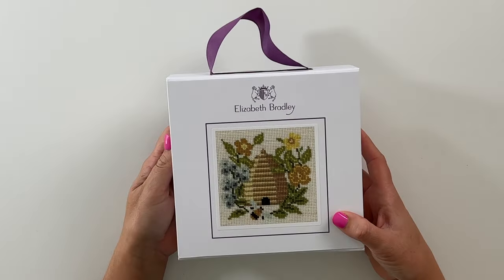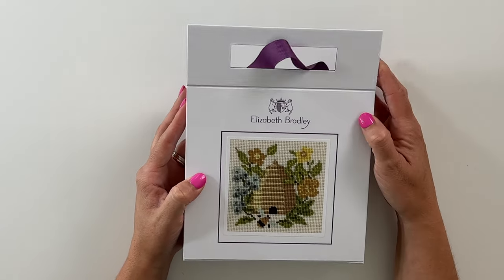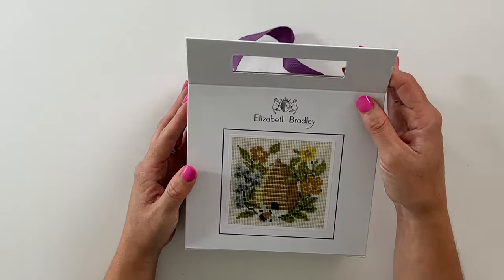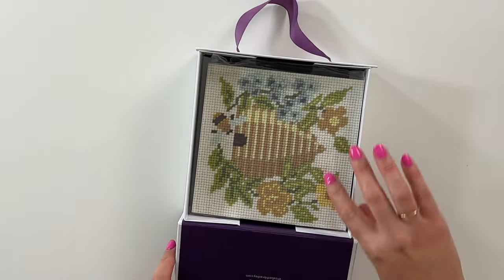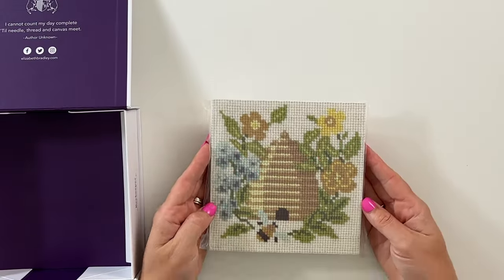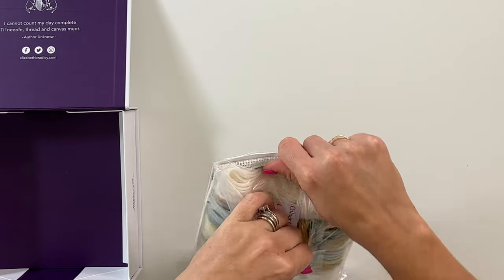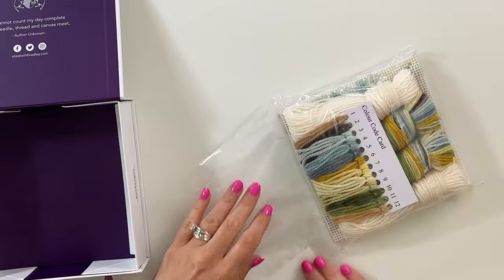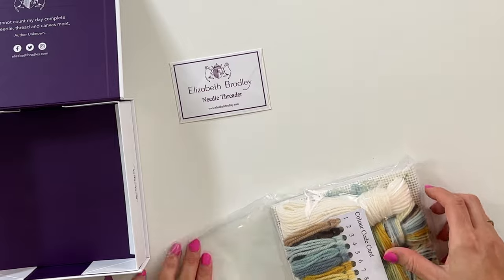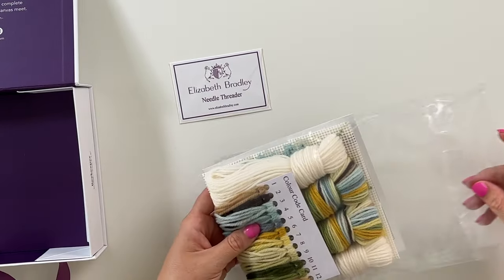Look at the box — it's so cute. This would make such a fun gift for someone. I love that the box is magnetic. All right, so inside we have the little kit and I'm just going to open this little bag here. In here it looks like there's a needle threader, so that will be helpful.